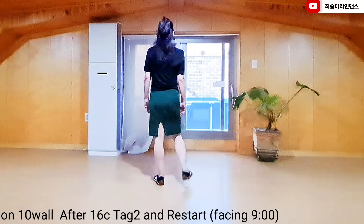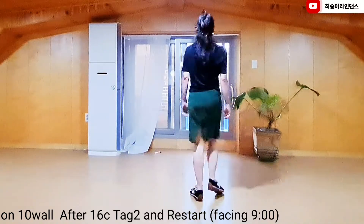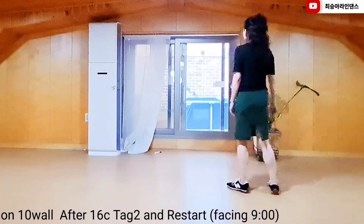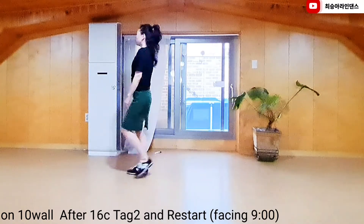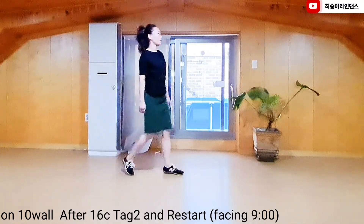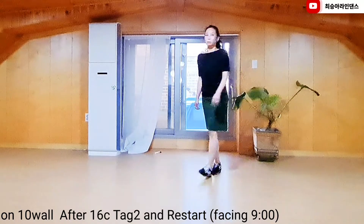Tag 2 and Restart. 1 and 2, 3 and 4, 5, 6, 7 and 8. 1, 2, 3, 4, 5 and 6, 7 and 8.